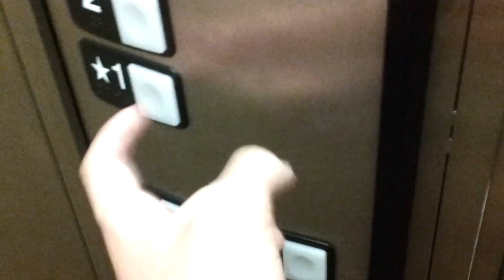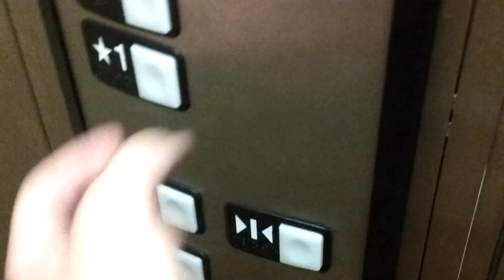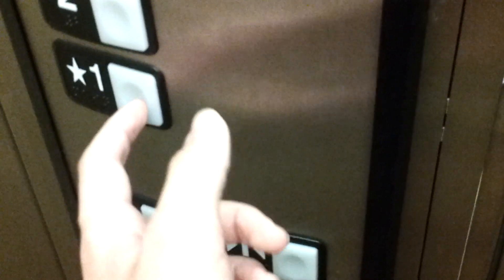I want to show you this button right here — it's very loose and it doesn't work when you press it like this, which is really interesting. See how hard it takes to press the button? There we go. I need to get up on two though, so anyways, that's it.